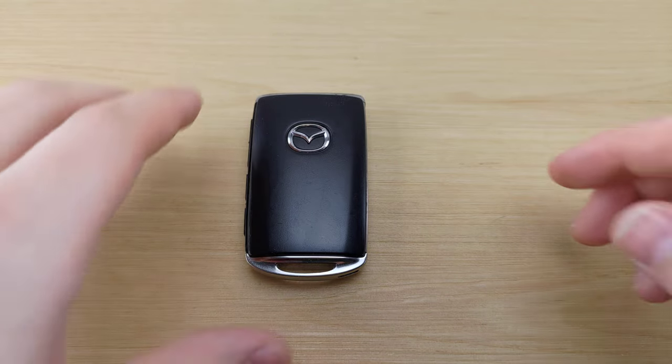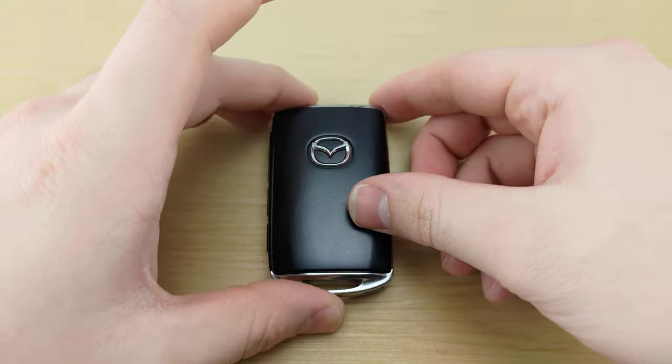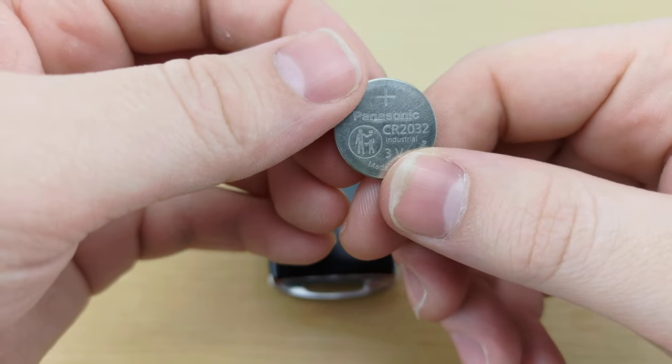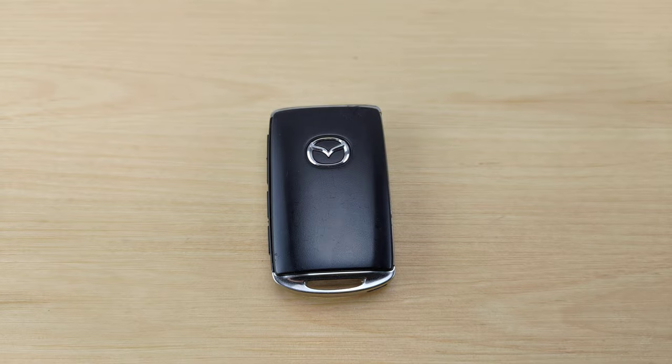What's up guys, welcome back to Keefobz & More. Today we're gonna be taking a look at a Mazda CX-50 remote. For this you're gonna need a CR2032 battery and a small flat head screwdriver, both of which will be linked in the description below.